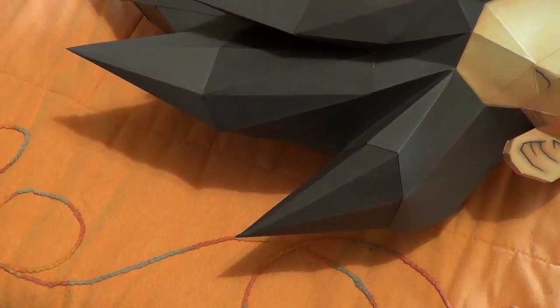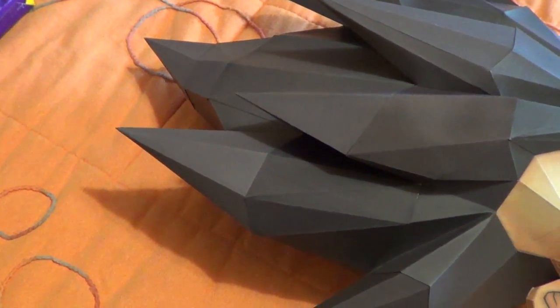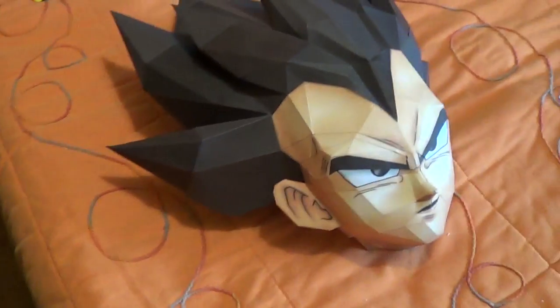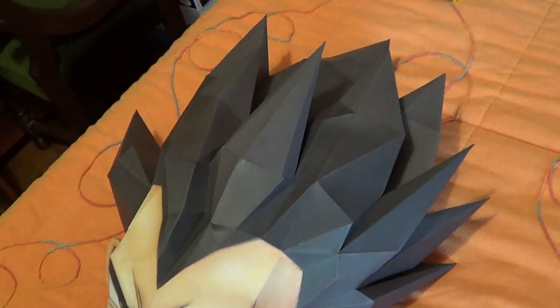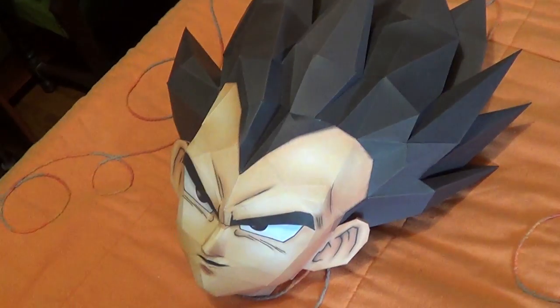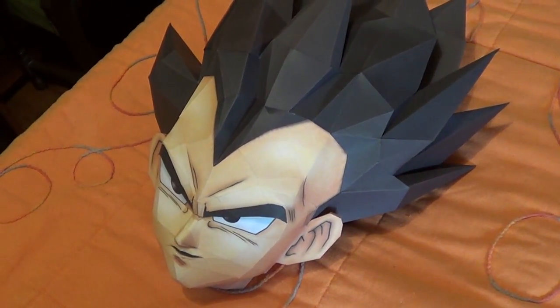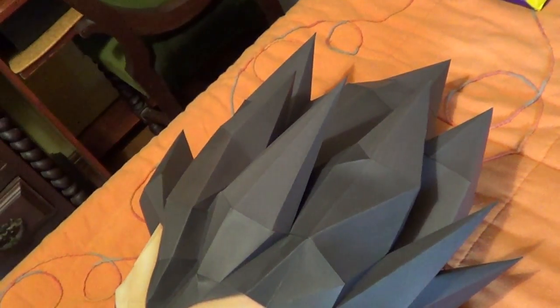I thought that small pieces were hard, but it seems bigger pieces are even harder. I've made a chibi Vegeta papercraft before — I don't have it here with me, but that was a bit of a challenge back in the day. But doing a life-size one, it's a bigger challenge.